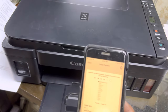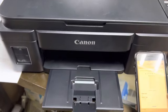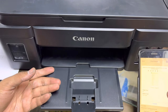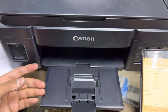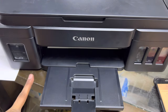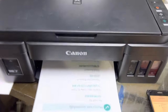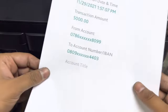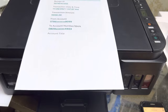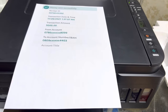Click Print to give the print command. You can see the paper is feeding — it's not difficult at all, very easy to print directly from your mobile phone with the G3411 or G2000 series printers. The page has printed directly from my mobile phone. Hope you understand the method. If you have any questions regarding Wi-Fi setup on this printer, ask me in the comments. Take care, bye.